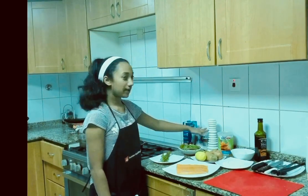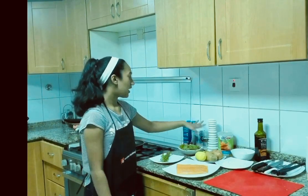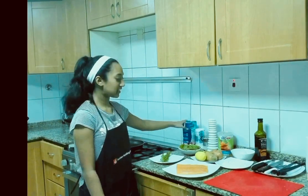And here we have our kitchen staples, which is olive oil, eggs, and some breadcrumbs, and we also have salt and pepper, and some whipping cream.